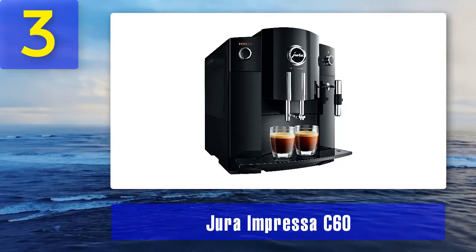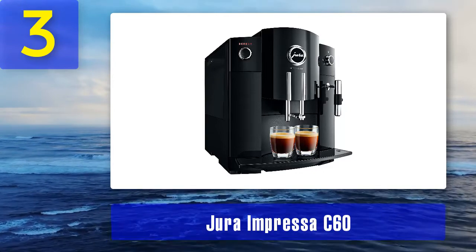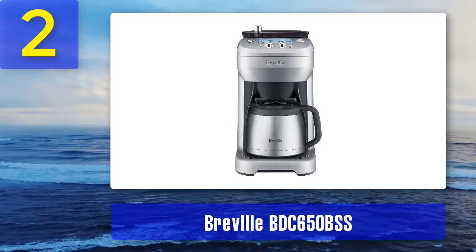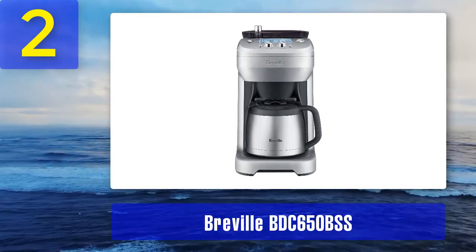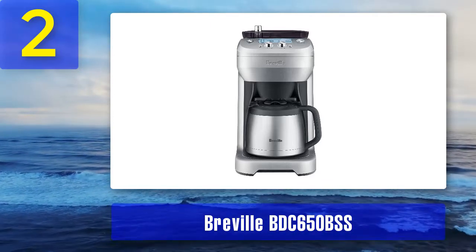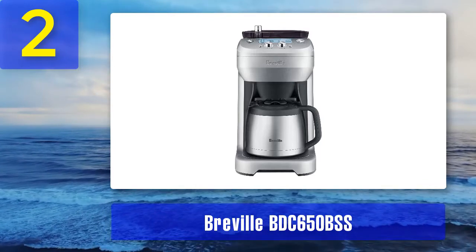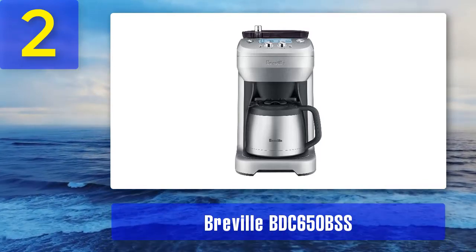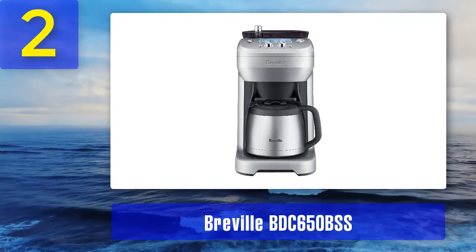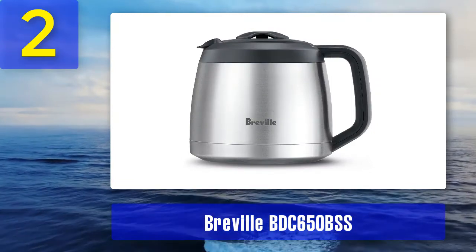Coming in at number 2: the Breville BDC650BSS. The Breville Grind Control coffee maker is simple, efficient, and doesn't take up a lot of space. The most distinctive feature is undoubtedly its eight different burr grinder settings, allowing for greater opportunity to get the most out of your coffee beans — not many other all-in-one coffee makers offer this.